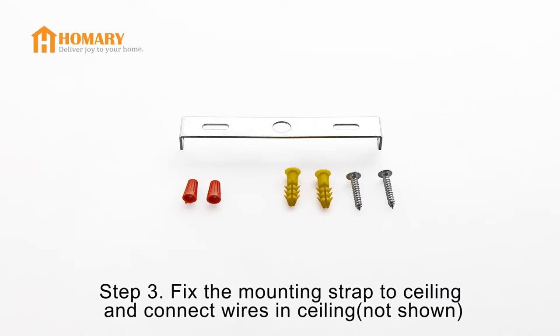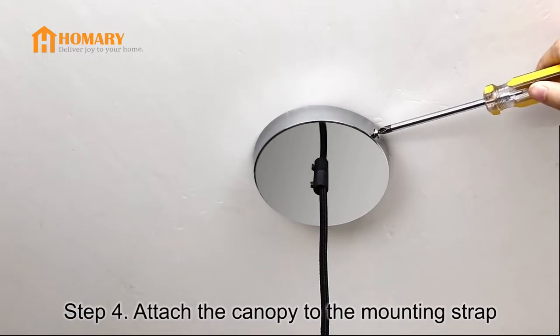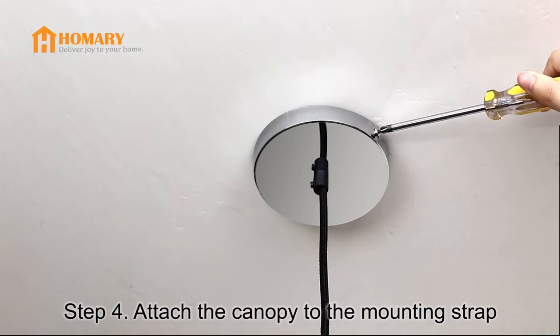Then connect wires to wires in the ceiling. Step 4: Attach the canopy to the mounting strap, fixing the screws.